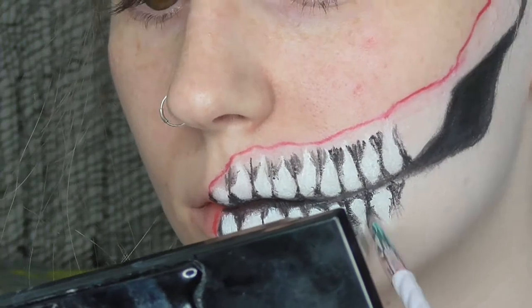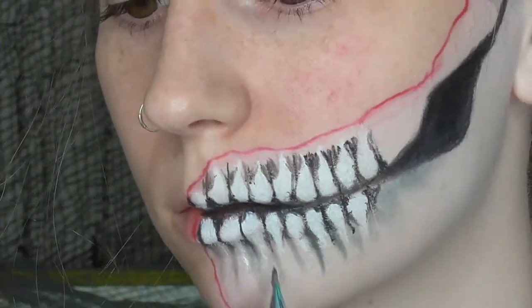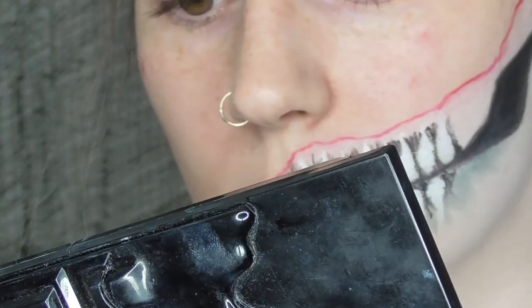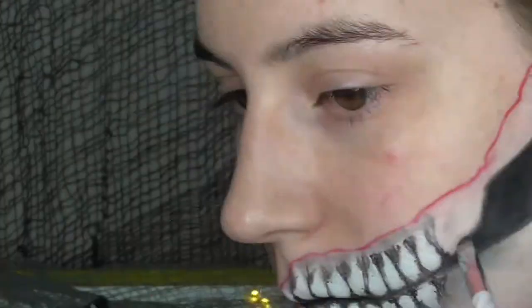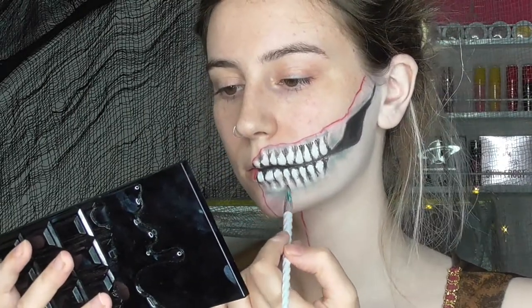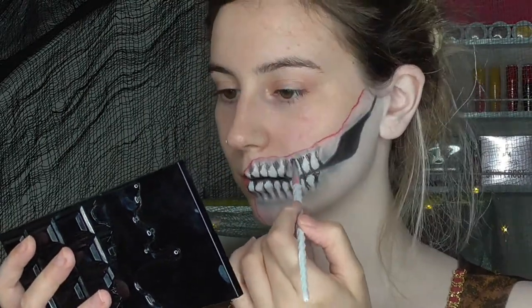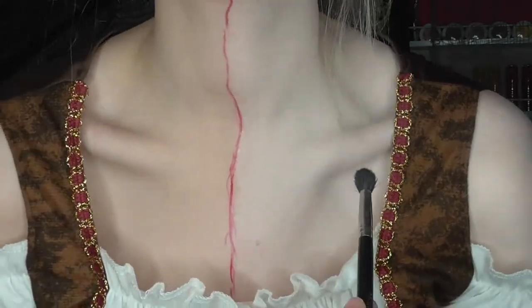Now I'm taking a grey eyeshadow on an eyeliner brush and just sort of shading in between each tooth, and then I also shaded along the jawline and the jaw gap a little bit. Next I did a little line across my chin and really heavily blended that out with my finger, and I'm doing the same with the teeth at the top and the jawline — just blending a couple of little lines around it to make it look a little bit more detailed. Then I'm going in with a black eyeshadow again and blending the black gel liner into the grey eyeshadow.